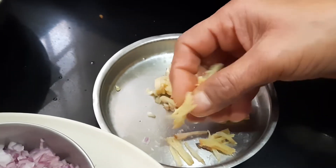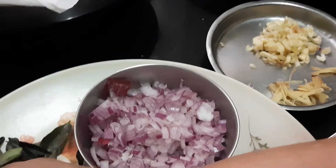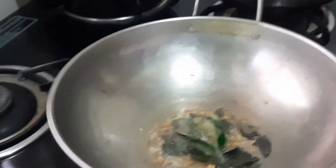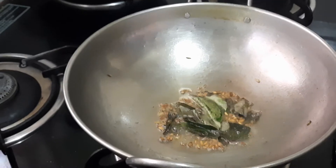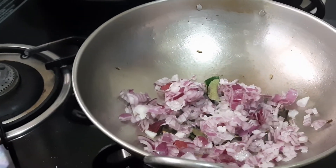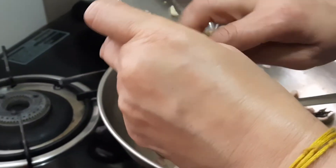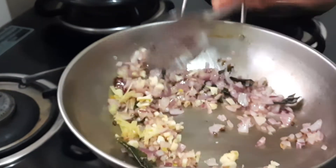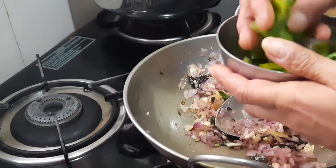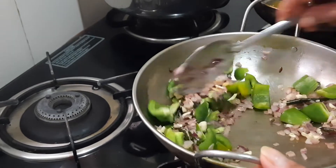This is ginger — half an inch — cut lengthwise. And one inch of garlic cut lengthwise. Once the oil becomes hot, the first thing will be adding fennel seeds or soap, curry leaves, garlic, and ginger. Fry for a few minutes. I also have capsicum — one medium size, cut into cubes. Fry this till it becomes a little crunchy.